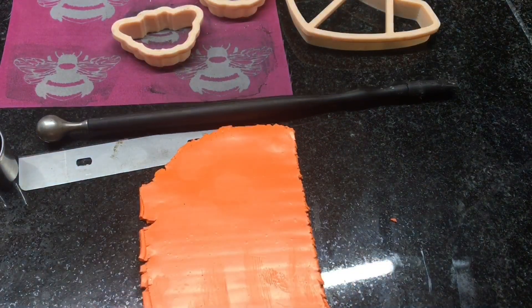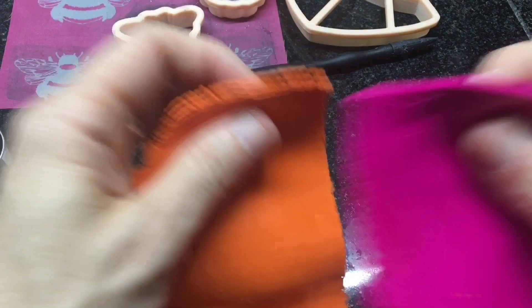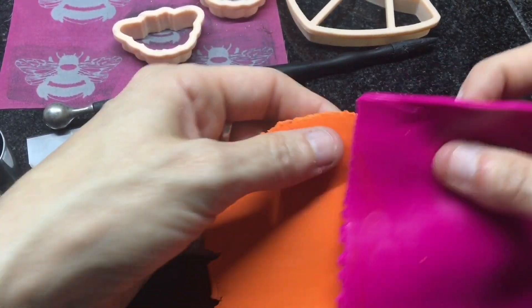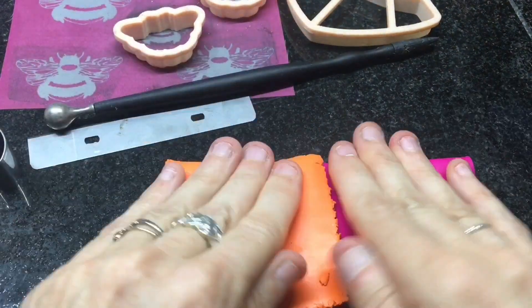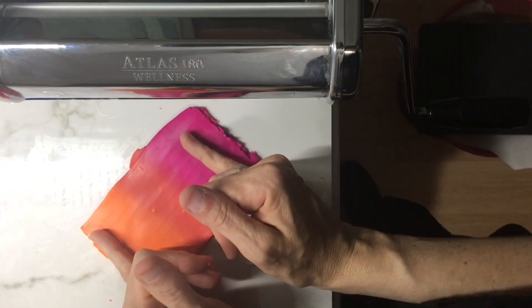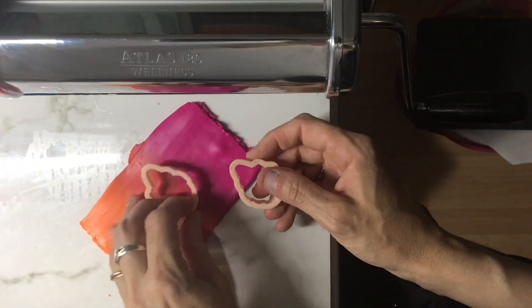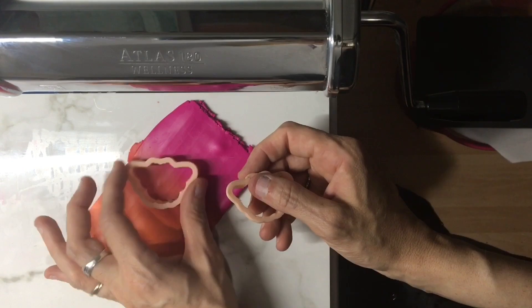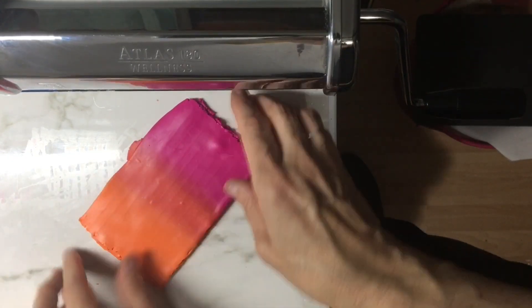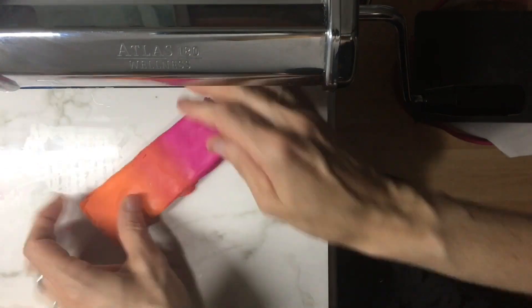The color I'm going to use for my bees is a beautiful orange — these are both Primo colors. This is fuchsia, and I'm going to mix both of these together to get a really cute and pretty color for our bumblebee. I want these two colors to be closer together so I can get both colors on the bee. I'm going to squish this a little bit to make it more narrow.